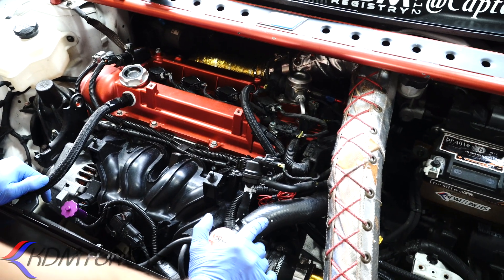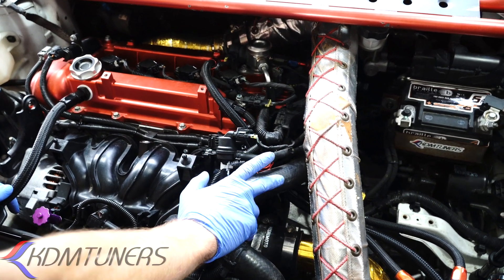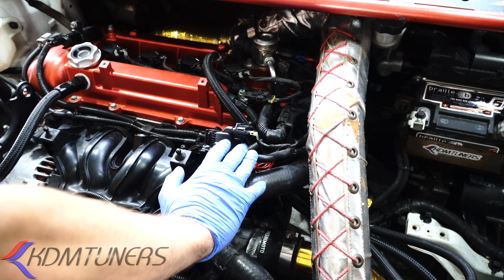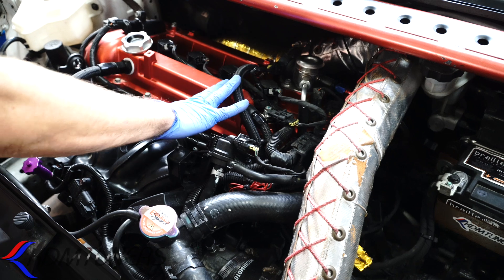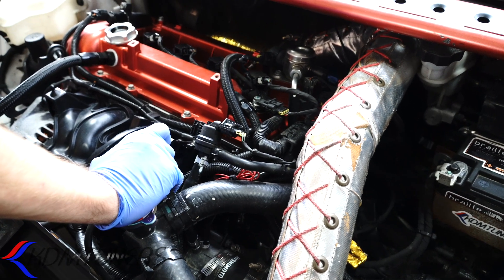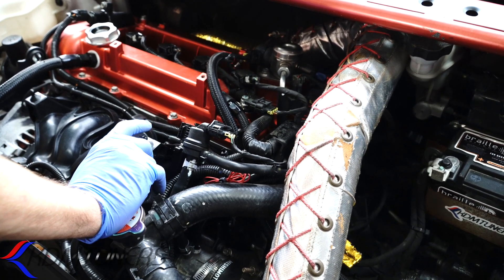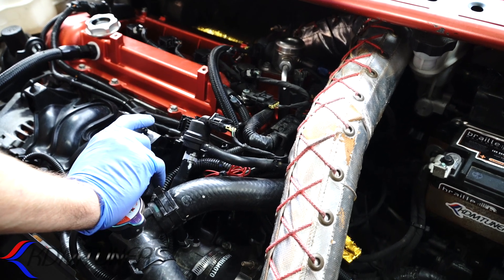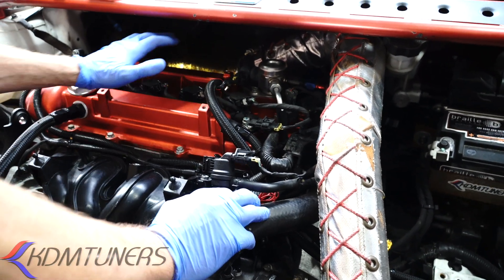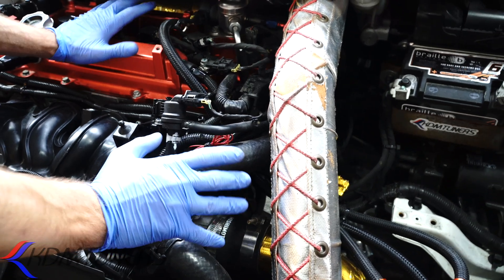If you guys have any questions, please message us. One last bit of information: something came up on another platform — I don't know if it was a troll — but it said that if you vent your crankcase you're going to cause issues with vacuum in the system that won't allow your blow-off valve to work properly and you won't be able to boost your car. The two systems are completely separate from each other. What we're talking about here is its own independent thing. When we talk about vacuum into the boost system, that's a different system — they're not related.